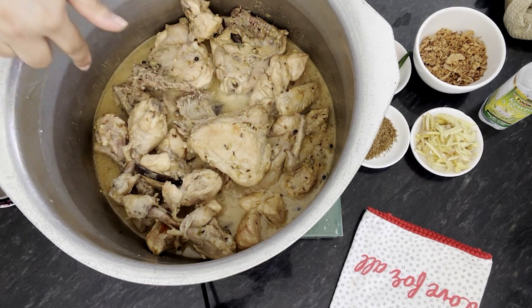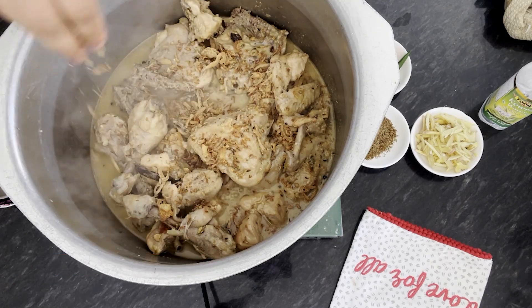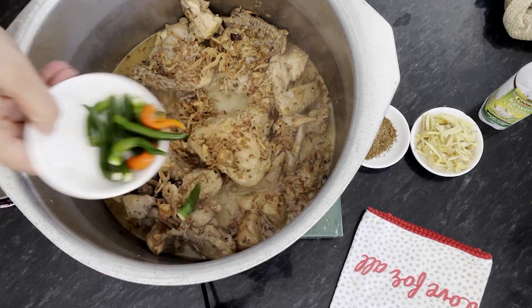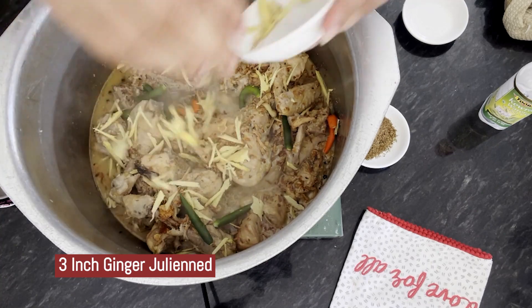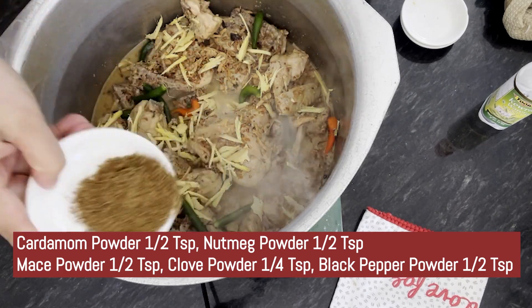Now the chicken is also done — I told you it should have about a glass of water remaining. Now I am going to add brown fried pyaas (onions). I have not crushed them. Now I am going to add sabut hari mirch (whole green chilies) — these are small and tight, you can adjust to your preference. This masala is Jaiful (nutmeg), Javatri (mace), Alaychi (cardamom), Long (cloves), and Kalimirch (black pepper) powder — we will sprinkle it on top.